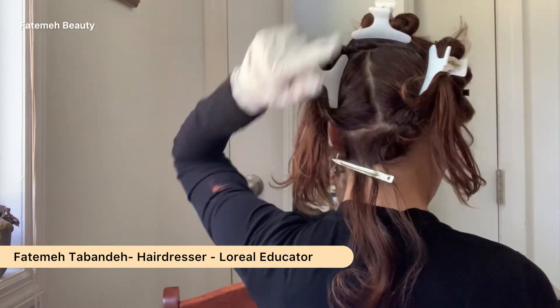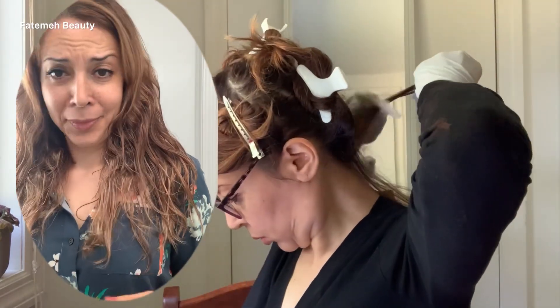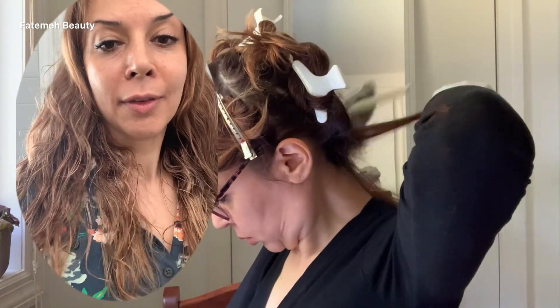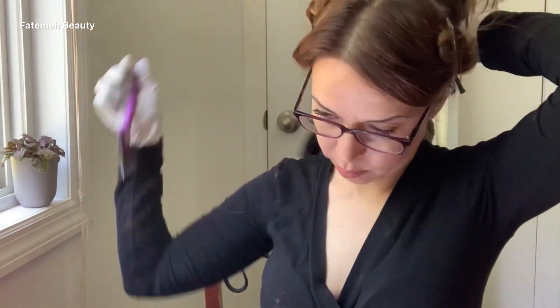Here are our sectionings — I have four sections on the back and two on the sides, and I start from the nape area. My goal is to create a dimensional, beautiful hair color, so I would like to have a low-maintenance highlight. That's why I'm using teasing and weaving techniques to create a nice and soft transition.